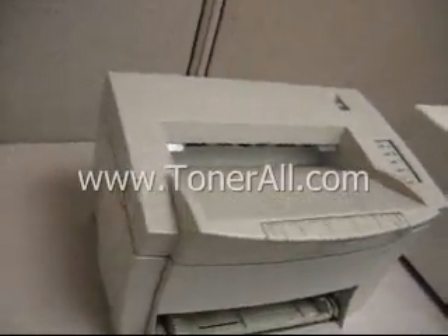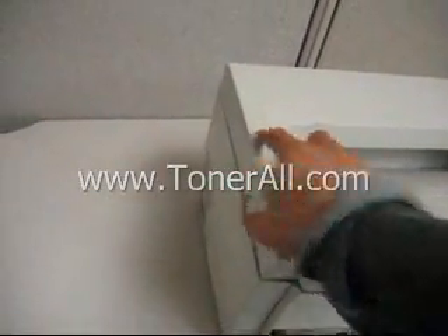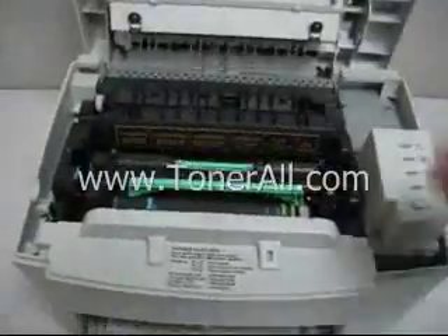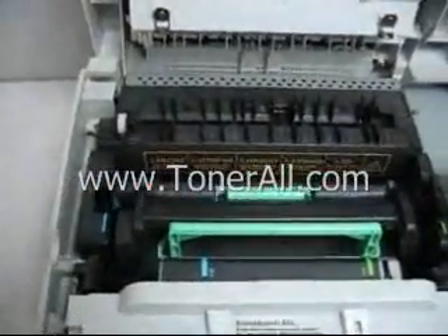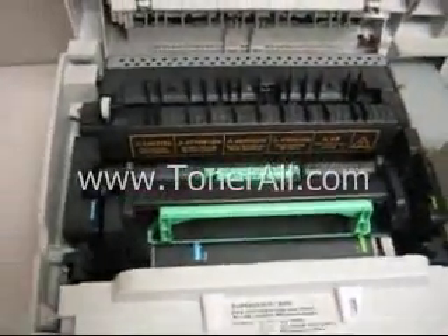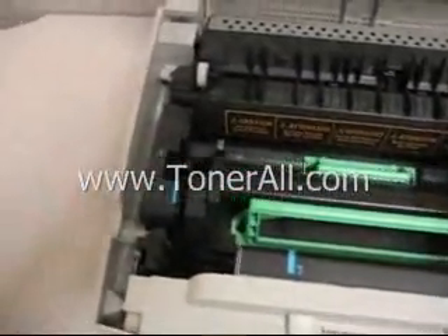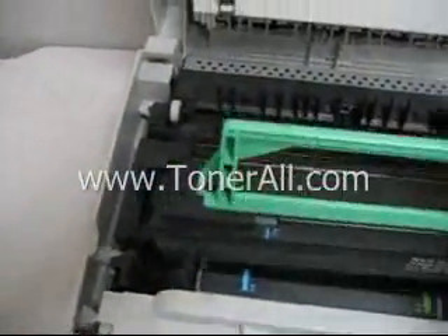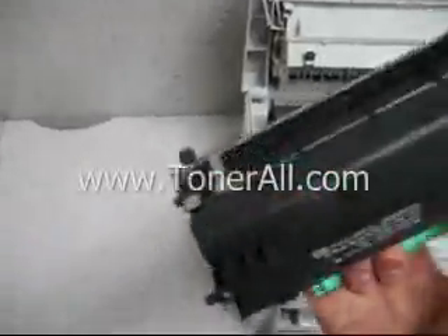Typically you want to open it according to the instructions so you can get to the inside where the toner and the drum are — either separate or all-in-one unit, as in models like HP and some other manufacturers. But in this particular case they are separate units, and let me show you. First we take out the toner unit — this is a toner cartridge, and as you can see it doesn't have a drum.